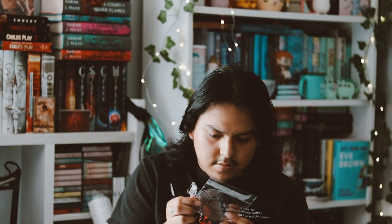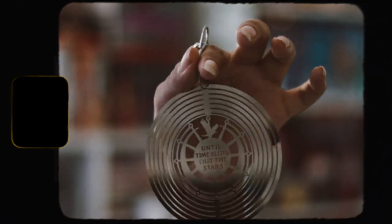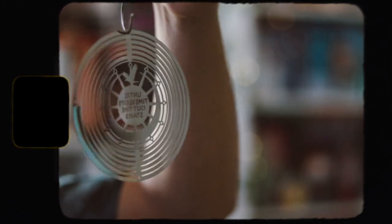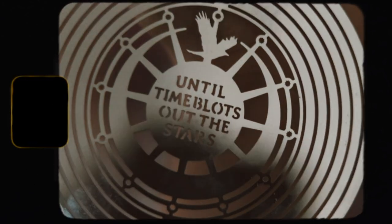The next item I honestly cannot tell you what this is. It says "Until time bolts out the stars" — I don't know if I read that right. It's just this thing, which I guess is nice, and then there's like a little chain. I'm assuming it closes inside here — it can't be a keychain because it's too big. I have no idea what it is.